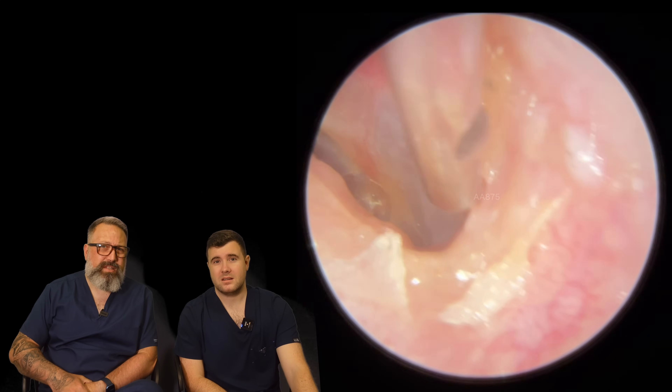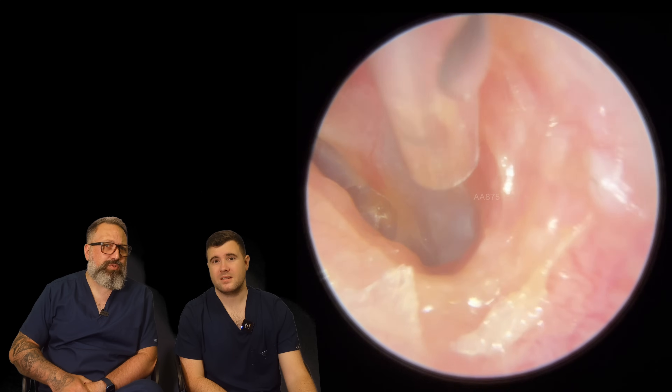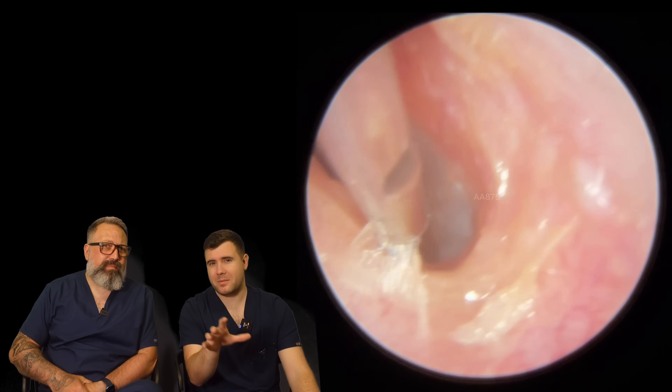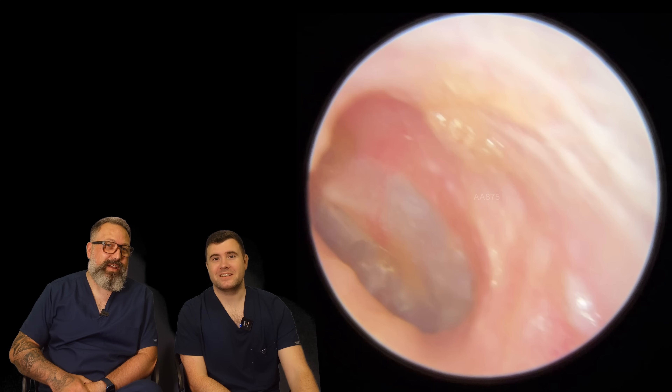Yeah, it's always difficult. These little tiny bits sometimes take longer than the actual wax removal itself. Sometimes you get a lot of movement with the camera because the patient likes to talk to us while we're doing the procedure, which we don't mind.